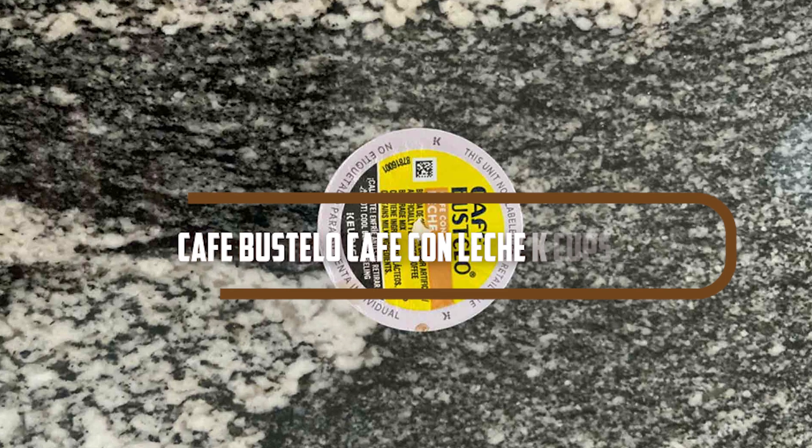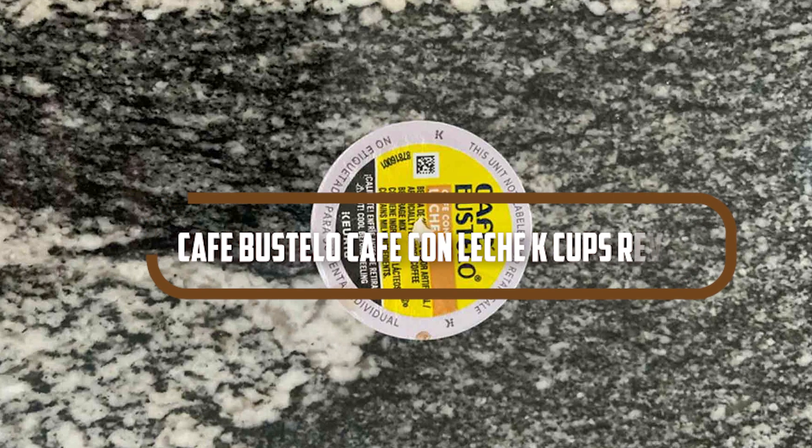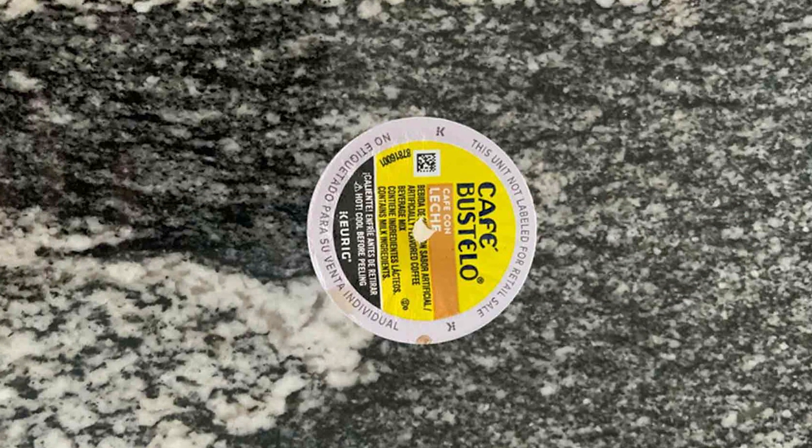Welcome, coffee lovers, to our review of the Café Bustelo Café Con Leche Cups. If you are a fan of the classic combination of coffee and milk, you are in for a treat.